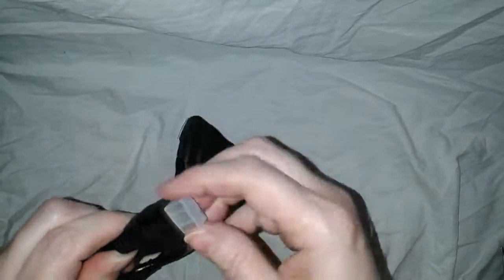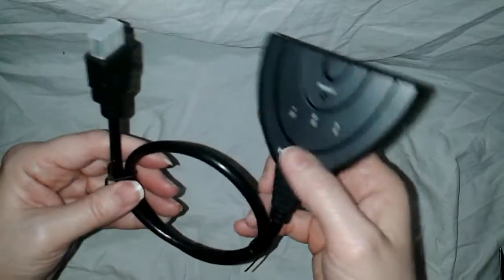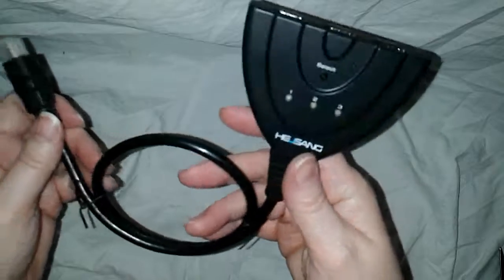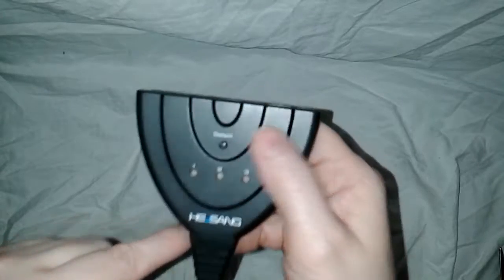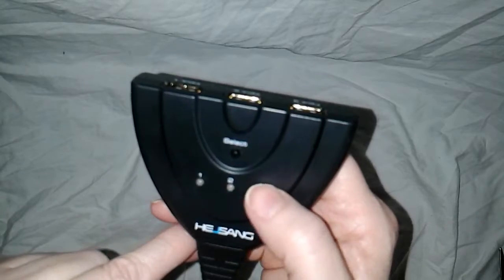Basically, you plug in — oh, look, this is nicely covered — maybe your PlayStation, your DVR, and whatever else you might have into that end, and then this goes into the other end. This will tell you which switch you're on, and you select using this set button, which will indicate which input is selected.